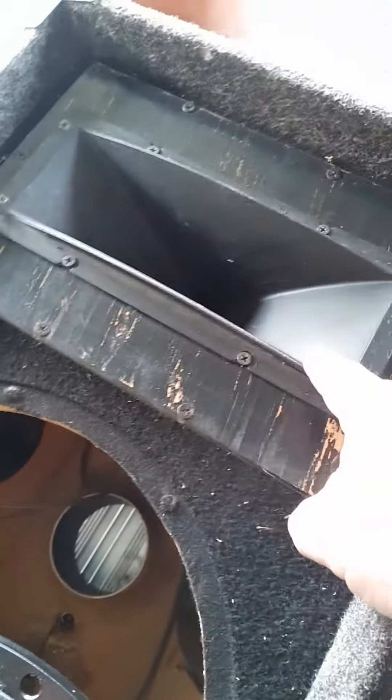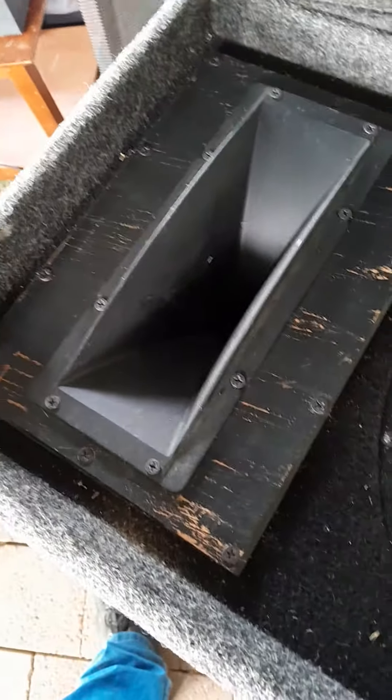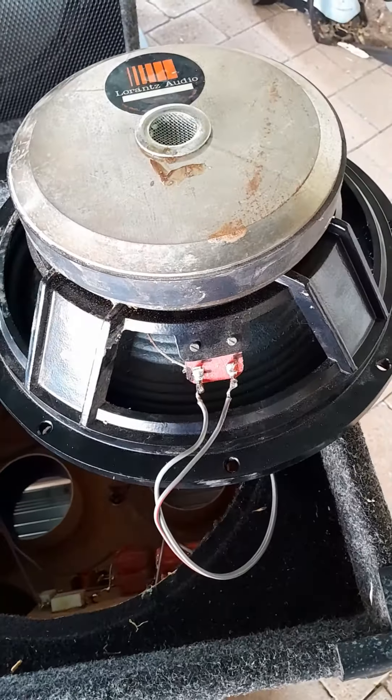It's got a crossover here, because this is a true horn up here, not just a piezo behind there. So yeah, it's crossed over — and that's all the information I've got.